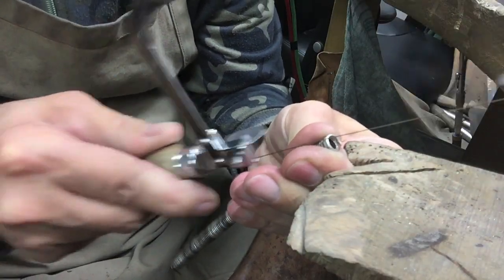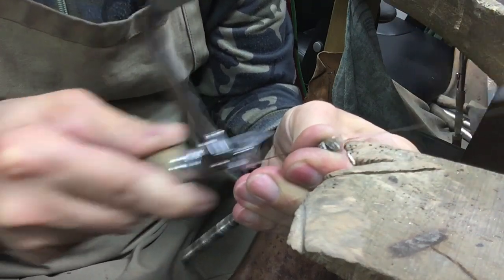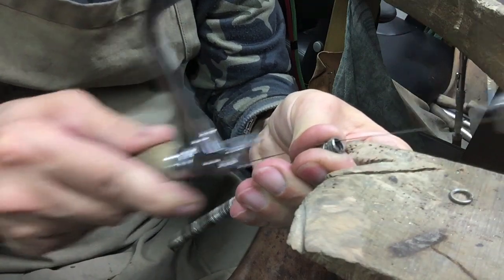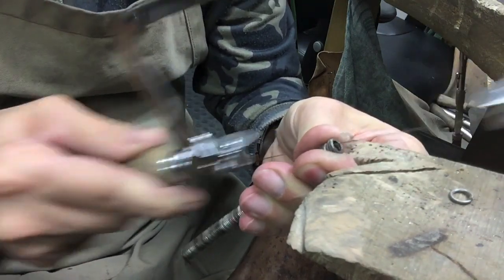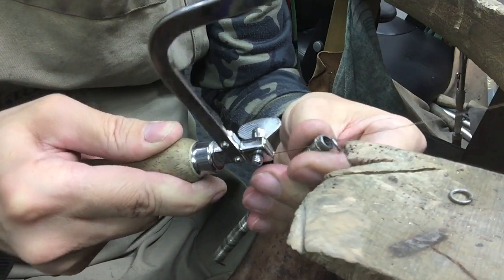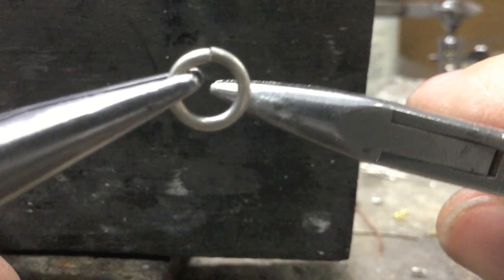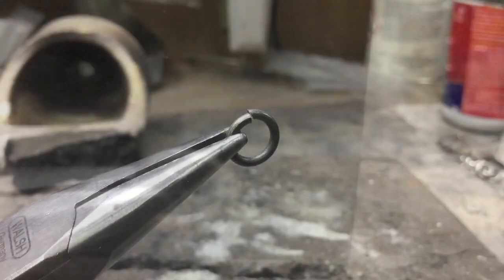Using our piercing saw we cut our coil and make our links. I've separated two halves — I'm going to close one half of the links and open the other half.